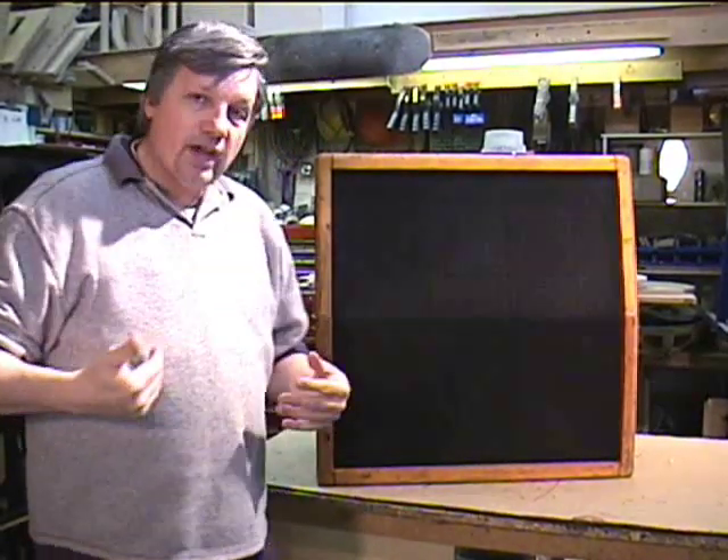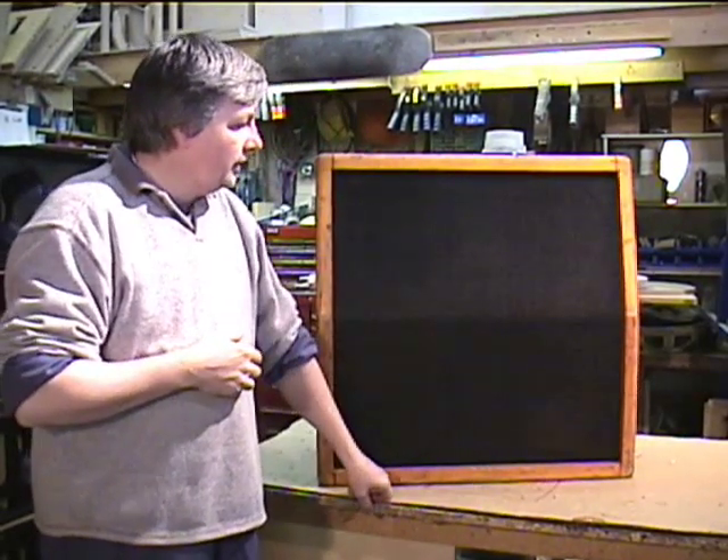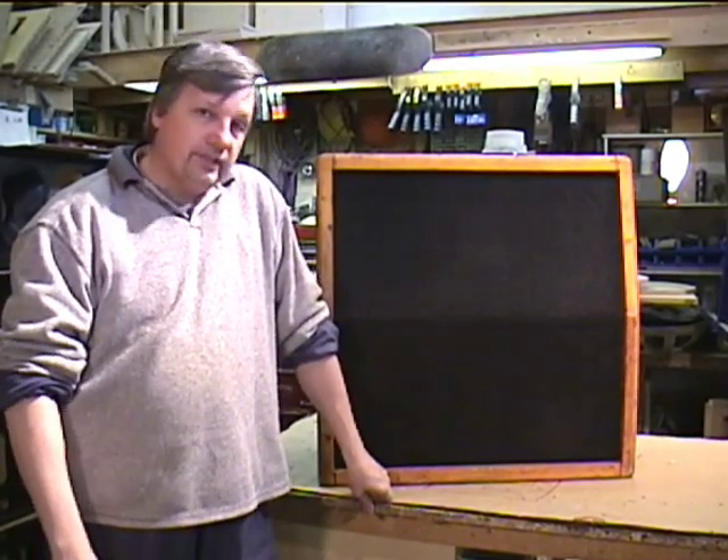Even though we manufacture other speaker cabinets ourselves, we have a lot of respect for the Marshall 412 — it's a nice-sounding unit. Hopefully that's helping you with taking your cabs apart in the future. Take care.